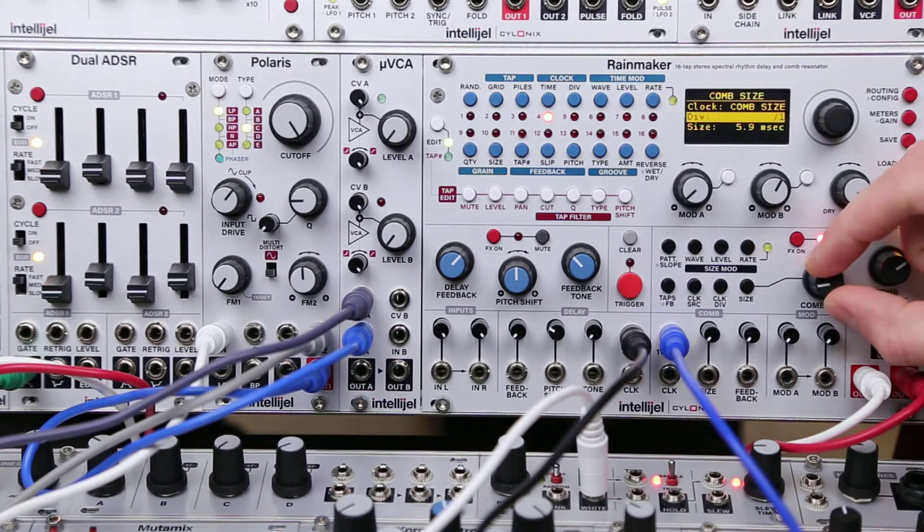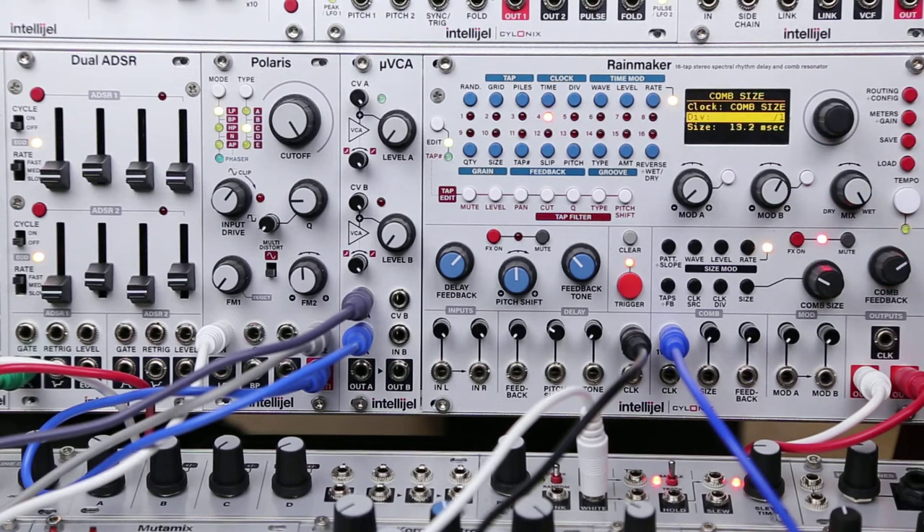We can still use the comb size knob to kind of tune things, and then the comb feedback becomes our sustain — it kind of dictates how long those notes ring out.